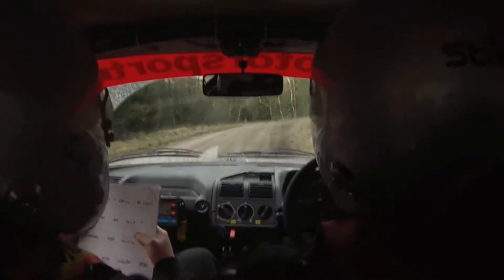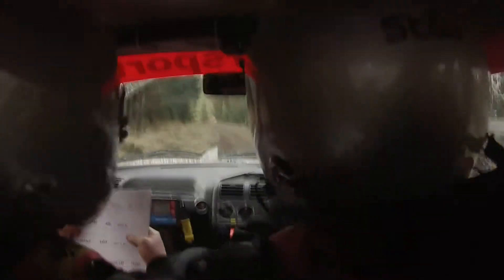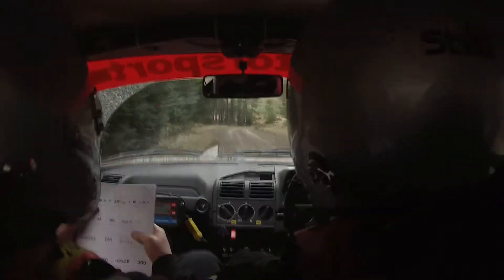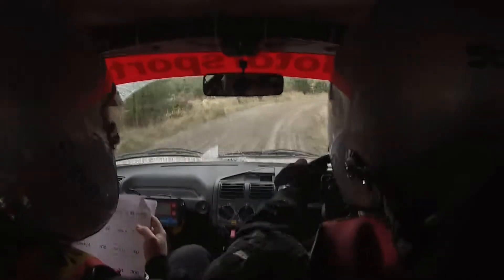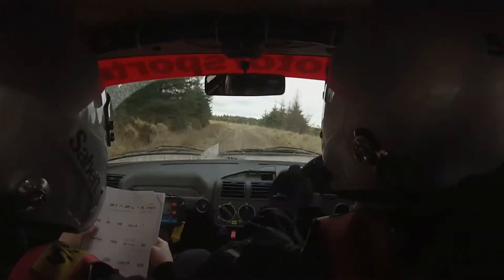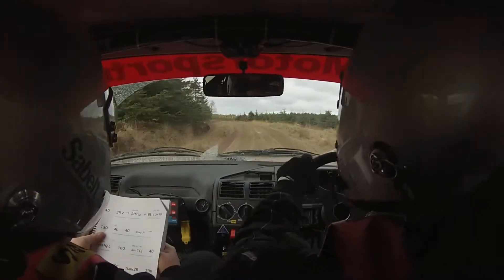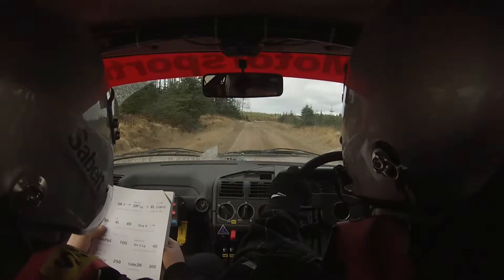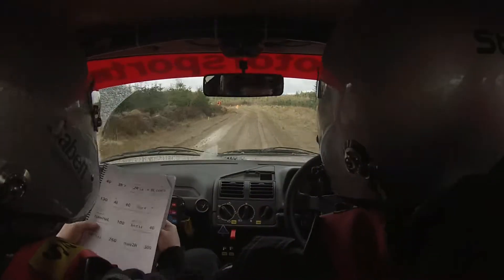40, 3 right tightens into 2 right plus long through dip and 6 left continues for 100, hole inside. 130. 4 left don't cut, 40 stay right to turn half in left around bail.